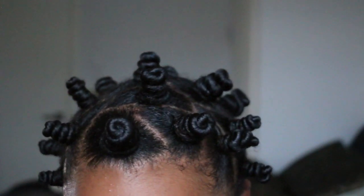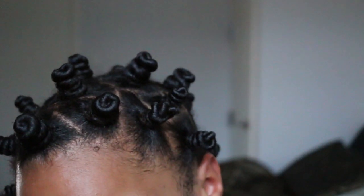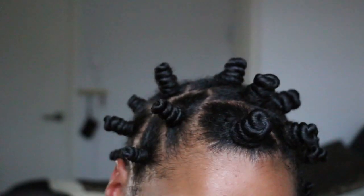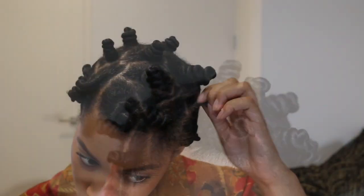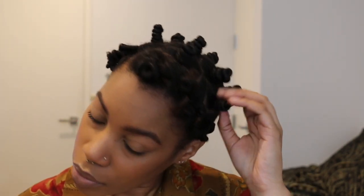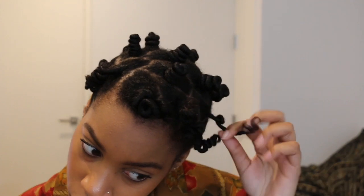I look a little crazy now, but you can see my hair is moisturized, it's extremely shiny, and it's looking good. For takedown, I use an oil on my fingertips, and I'm going to unwind the bantu knots in the opposite direction in which they were twisted.